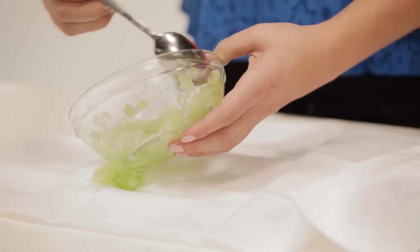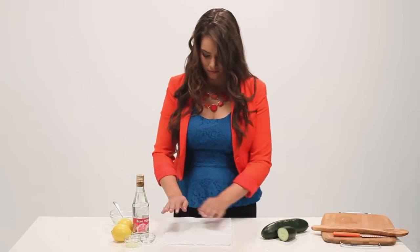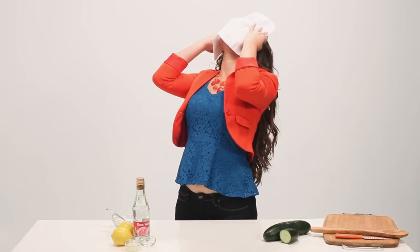Take the mixture and put it over a piece of cloth. Then place it directly over your face. Let that special blend do its thing for about fifteen to twenty minutes.